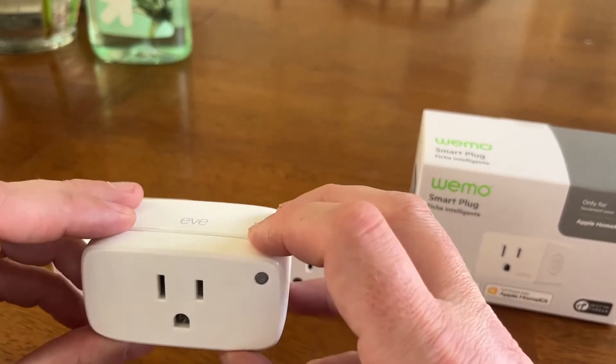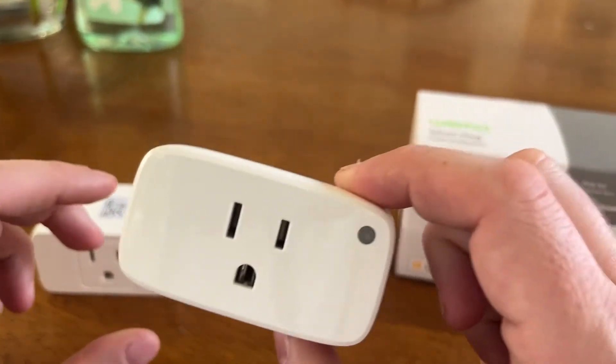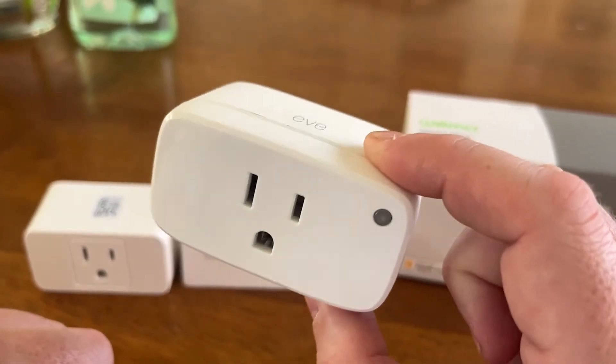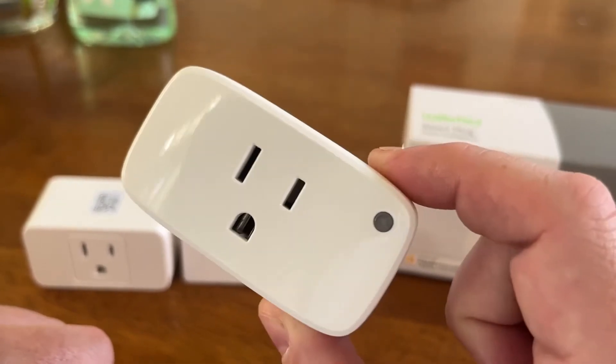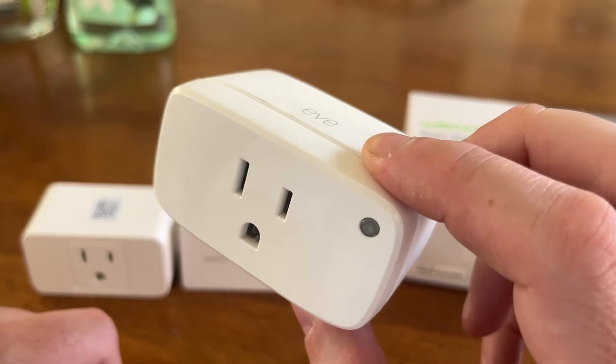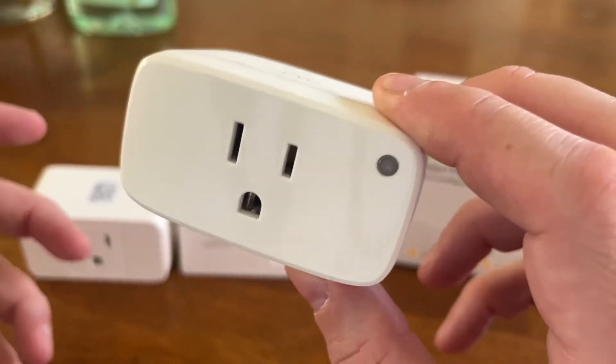I discussed the EVE smart plug and talked about how great it was, particularly at energy monitoring. And it still is. Some of the energy-based automations I still haven't been able to quite figure out a way to do the things that I wanted. Some are more complex.